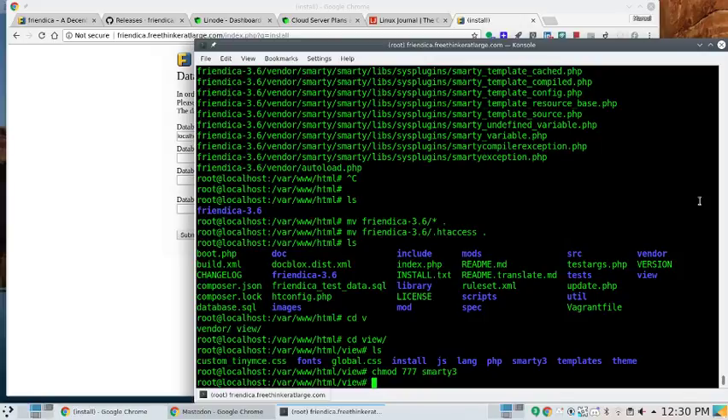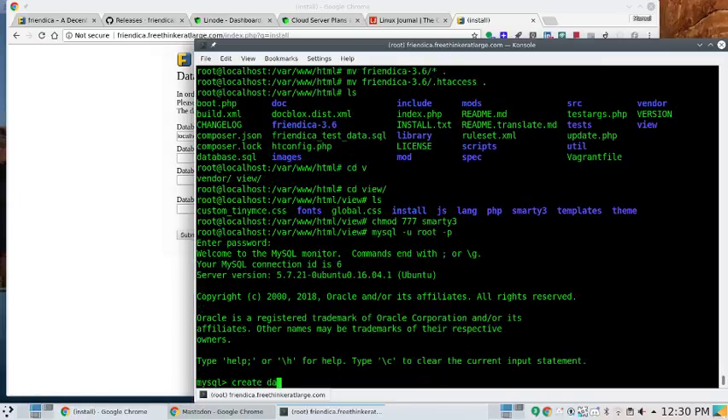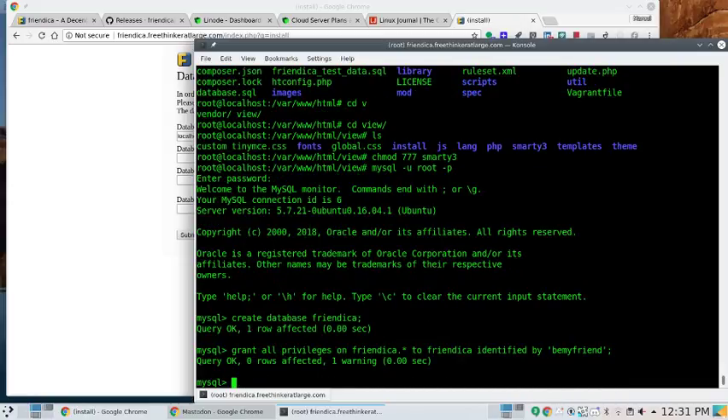Now we need to create the MySQL database. Connecting: mysql -u root -p, entering the super secret password. Running: CREATE DATABASE friendica; Then: GRANT ALL PRIVILEGES ON friendica.* TO 'friendica'@'localhost' IDENTIFIED BY 'be my friend'; Then FLUSH PRIVILEGES. That part should work — database name is friendica, login name is friendica, password is 'be my friend'.